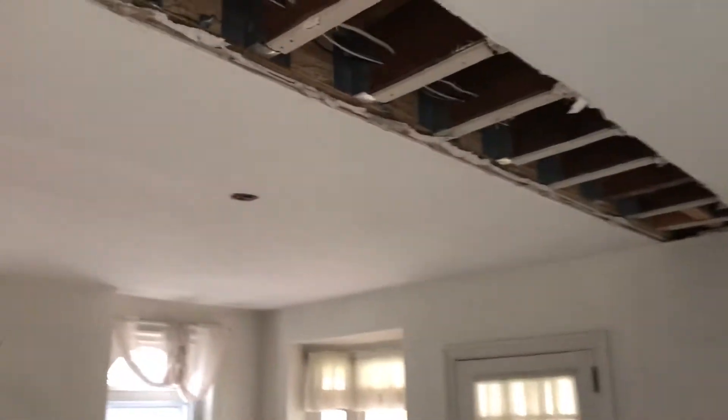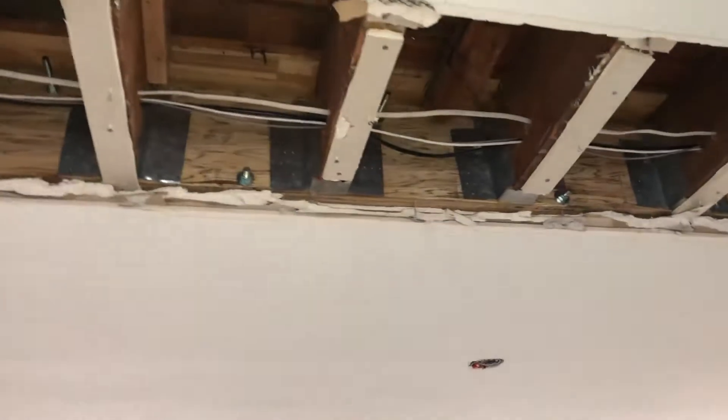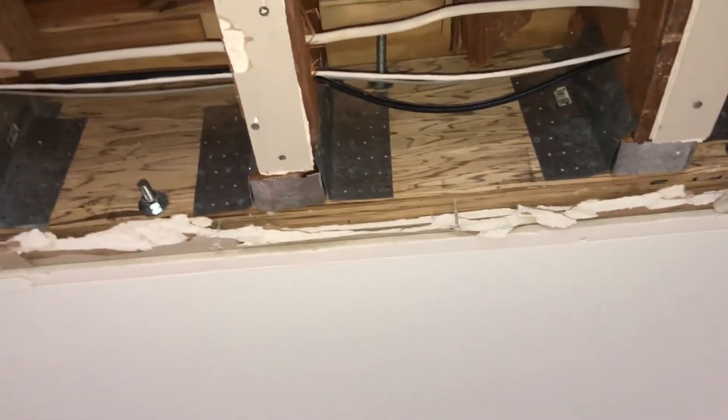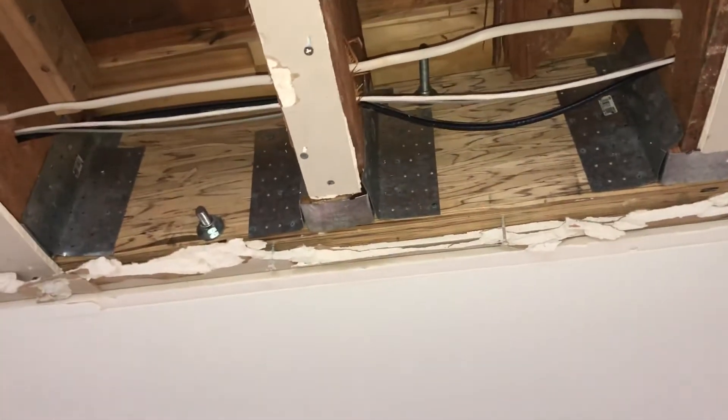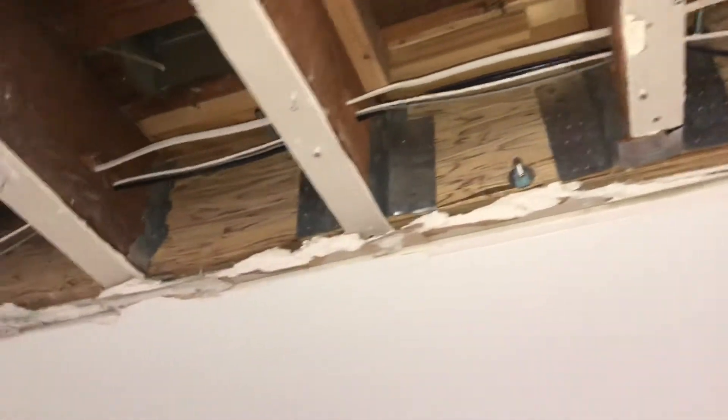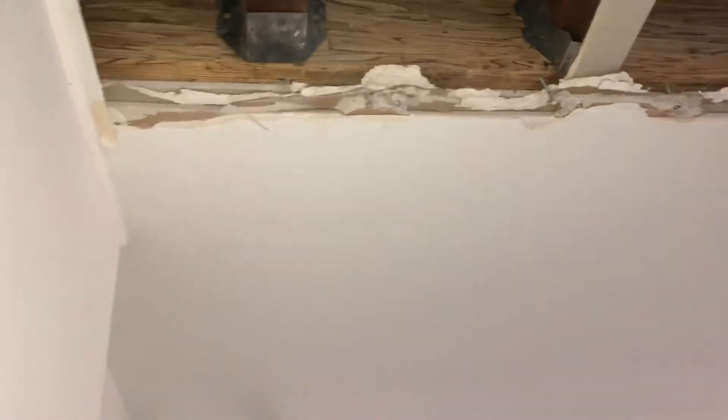So it looks like a while back somebody put a beam in here. See those little plates they got there? If there's a hundred holes in the plates, there should be a hundred nails. There's just a few drywall screws. That's it. So I don't know what the point of those are — they're not doing anything. Luckily, it looks like there's some joist hangers in there. Crazy. That's all. It sounds brutal.